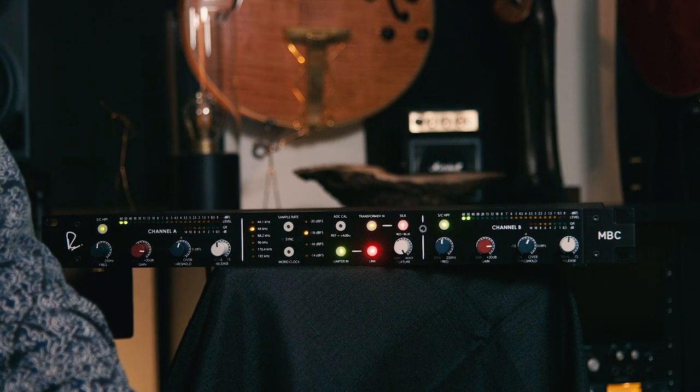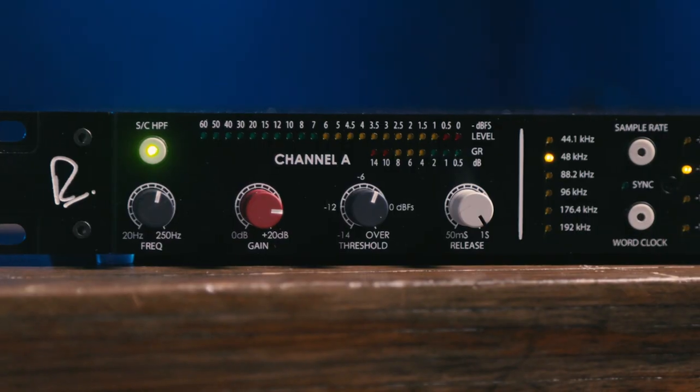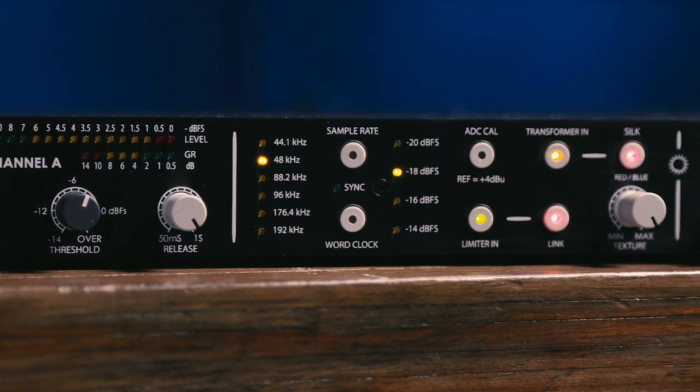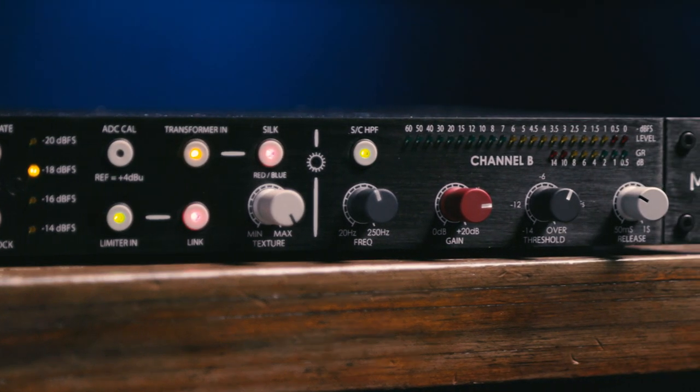I hope you've enjoyed this look at the Rupert Neve Designs Master Bus Converter. I've really enjoyed working with it. It's a super versatile converter — great for tracking, mixing, mastering, broadcast, streaming, whatever you're doing. Whenever you need to convert from analog to digital, it makes a great solution. Thanks for joining me here in my home studio. I'm Mitch Gallagher from Sweetwater. Thanks for watching. Be sure to like, comment, and subscribe. Click here for more videos like this, or start at Sweetwater.com for all your music instrument and pro audio needs.